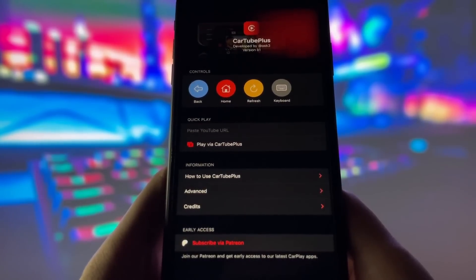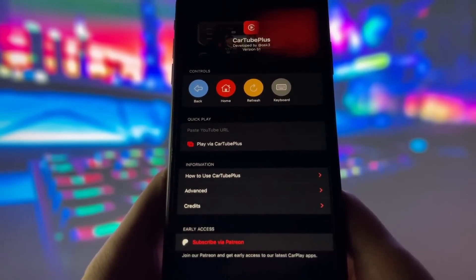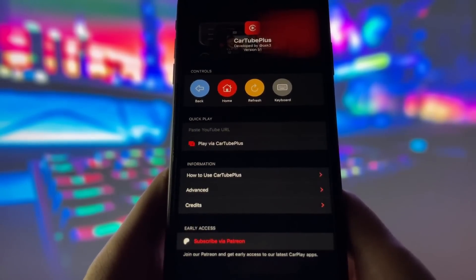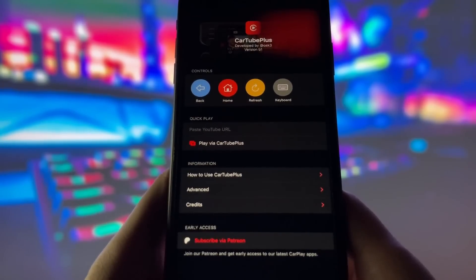So if you're as excited about this as I am, keep watching the video. I'm going to guide you through everything you need to know to get Cartube Plus on your iOS device. Trust me, this app is a must-have if you're a YouTube fan and you want to take your CarPlay experience to the next level.